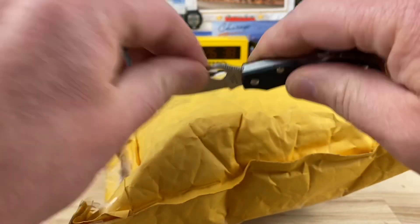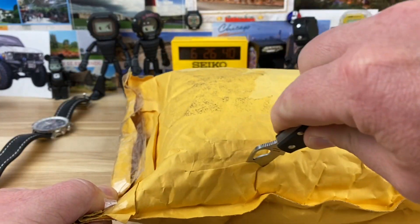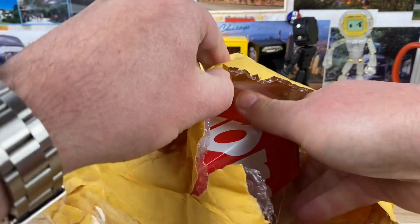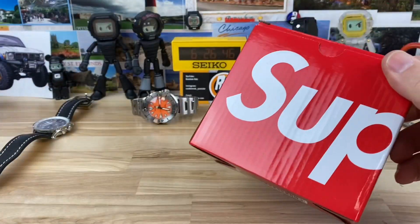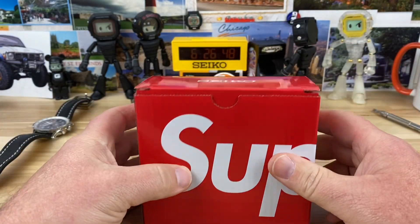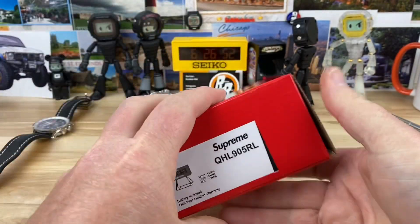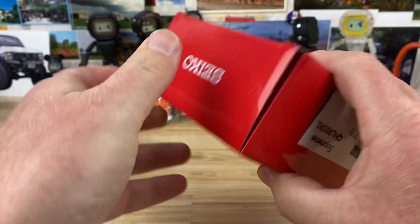All right guys, quick unboxing here — bagging, I guess, whatever you want to call it. Yeah, I fell for it. I picked this thing up on good old eBay — Seiko Supreme QHL 905 RL.